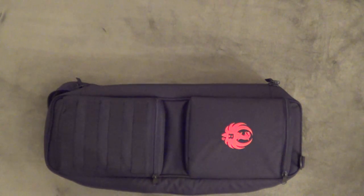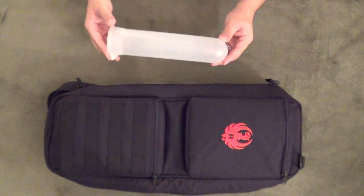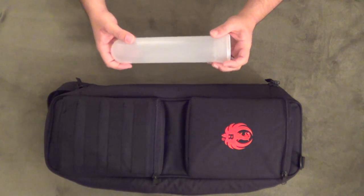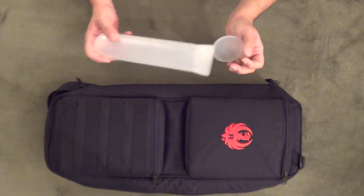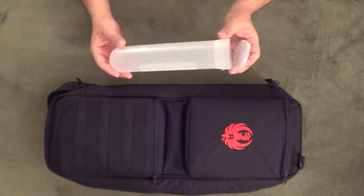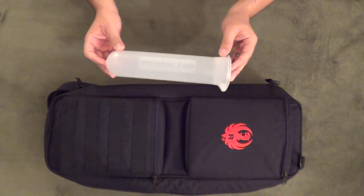Hey everyone, John here for AZ Concealed Carry. I wanted to do a quick video of an item that I found that works well as an accessory piece for the Ruger 10/22 takedown bag. It's called the Paintball Pod and this item is generally used to store paintballs and carried on your person in the equivalent of mag pouches for easy reloading while you're out on the field.